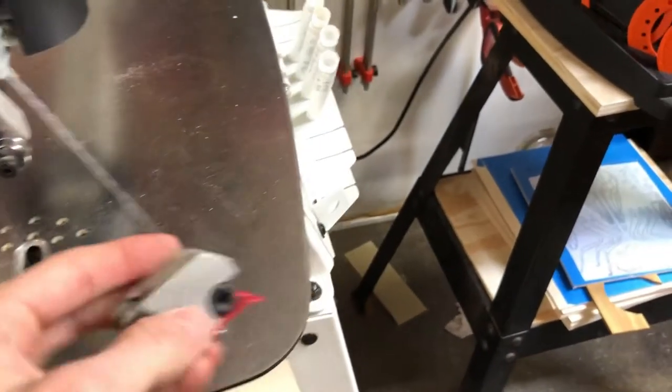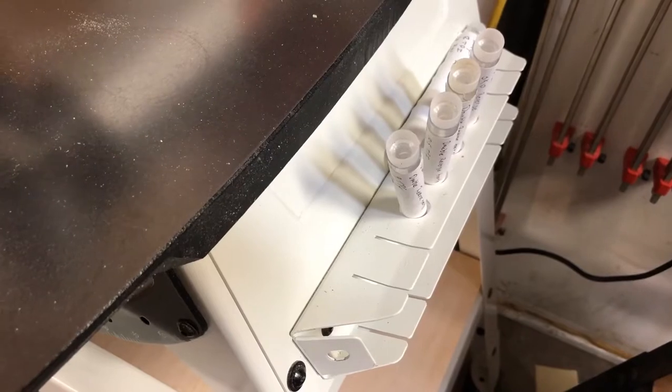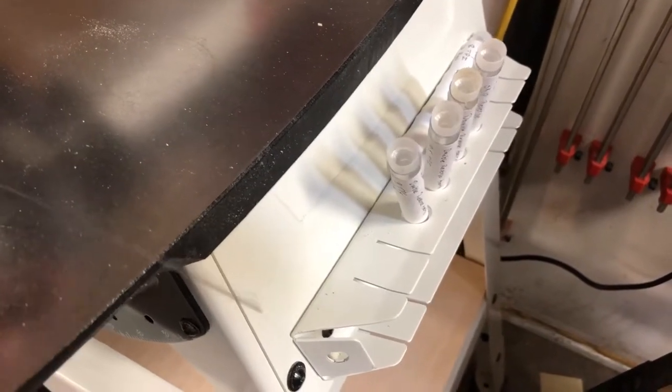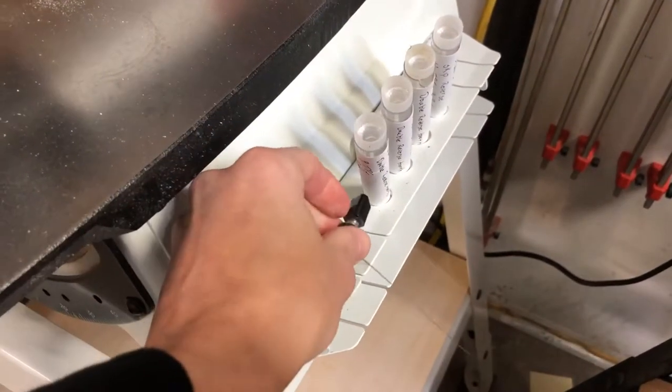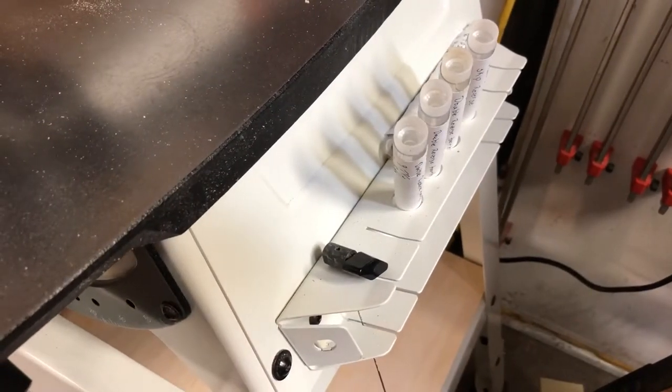You're only provided with three holders, but these slots on the saw are to hold blades that have been pre-mounted. So you can mount up a number of blades and just set them in these holders for easy swapping.